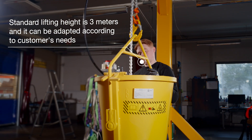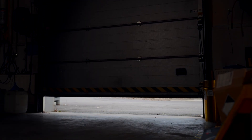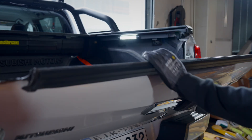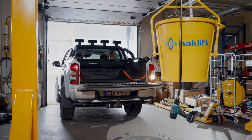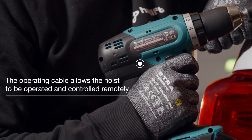The standard lifting height is 3 meters, but we can also supply other lengths quickly according to the customer's needs. Thanks to the operating cable, the hoist can be operated and controlled remotely, and the object can be safely and conveniently lowered onto the site.